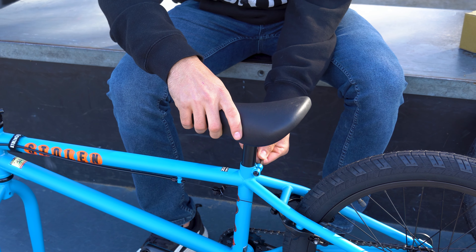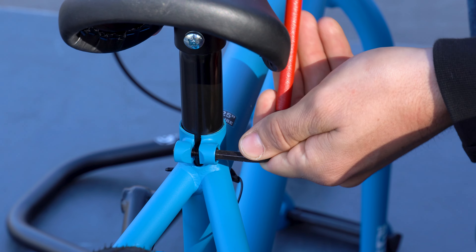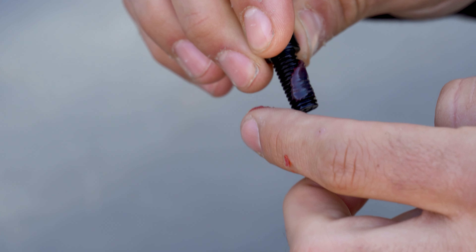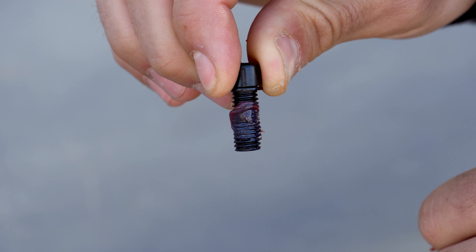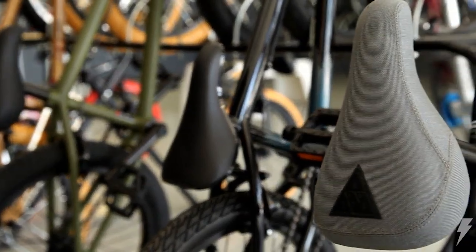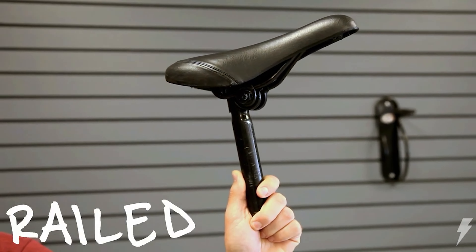This bike comes with a one-piece seat post combo, so all you need to do is slide the seat post in and tighten down the clamp with your six millimeter allen wrench. As mentioned, all bolts will have grease or even Loctite in some situations if you ordered from Dan's. If you need help installing a railed or pivotal seat, check out our seat tech video linked above and in the description for more info.